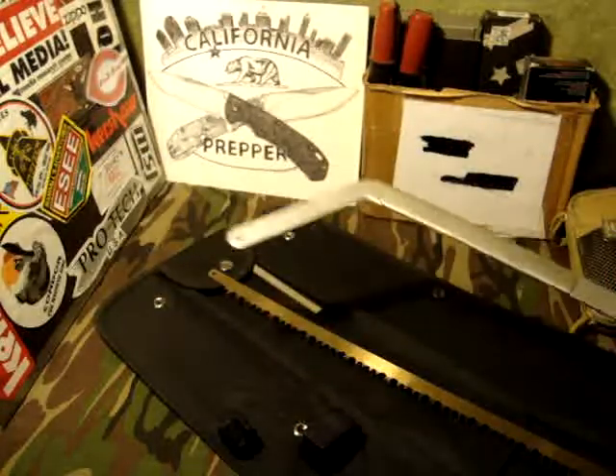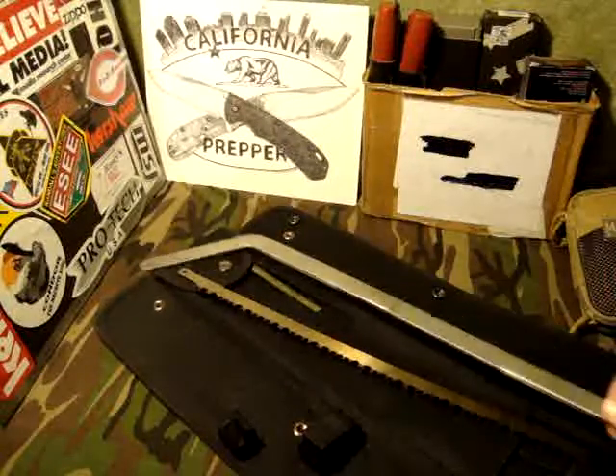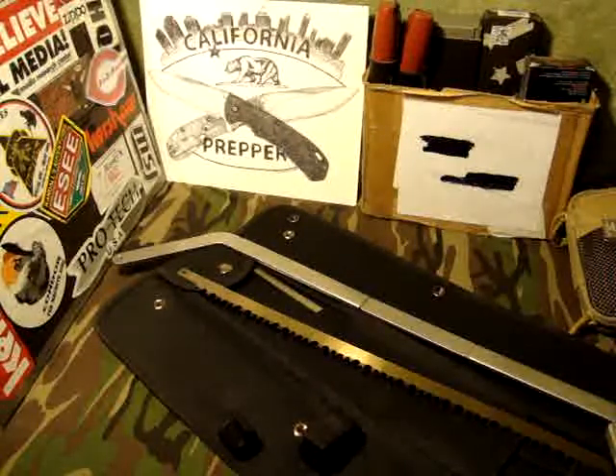So that's my video response, brother. I'm trying to hurry up and get out of here before my camera shuts off. Congratulations on the 500 subs — that's so cool! When I passed my 500 sub mark I was ecstatic, so I know how you're feeling right now. Brother, you deserve it — you're a great great guy with a great channel. I wish you the best. That's gonna do it. Thanks for doing this awesome contest. California Prepper, I'm out of here.